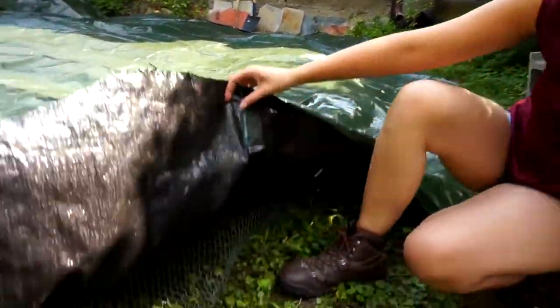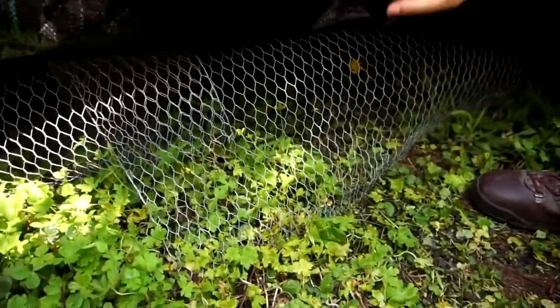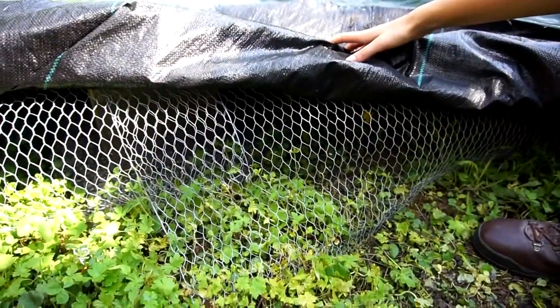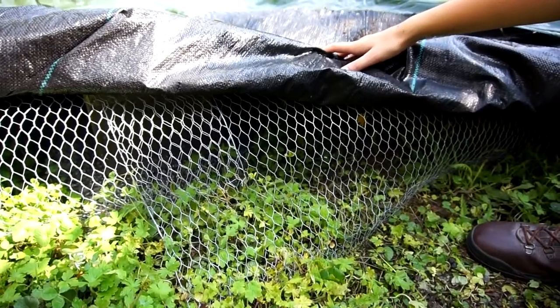Before we put the beams on here that really make up the beginning of our floor, we had to put a few layers of protection. The first layer is the layer for the mice so that they are not coming in and living in our insulation.